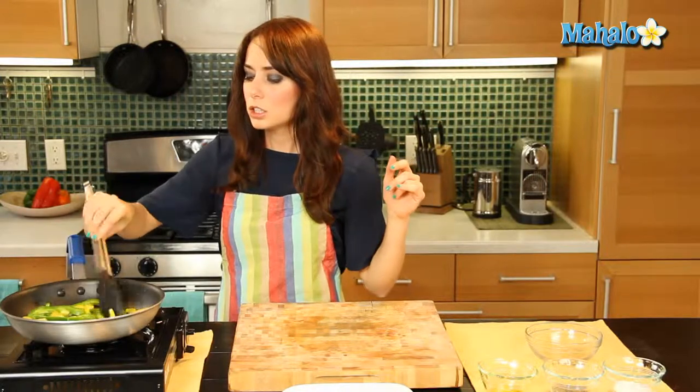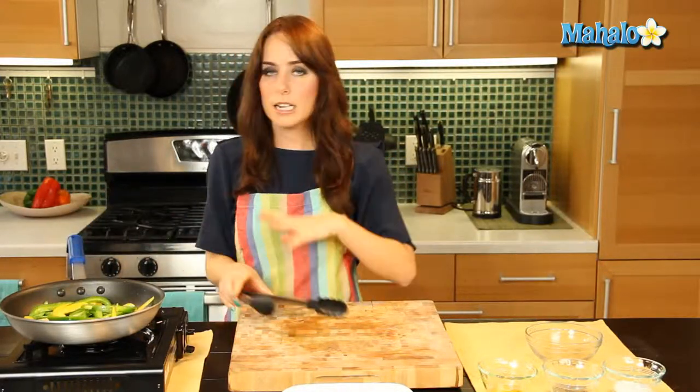So we are just going to let this cook in here for a few minutes, let it get nice and soft and cooked down, and we'll check back.